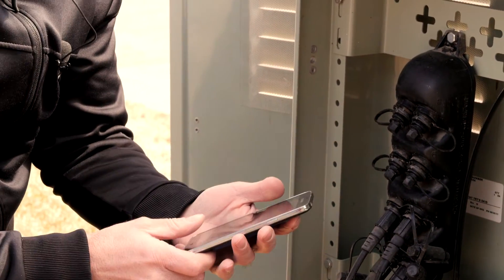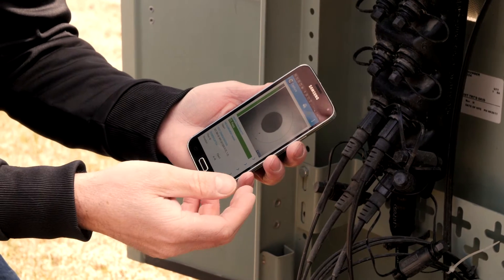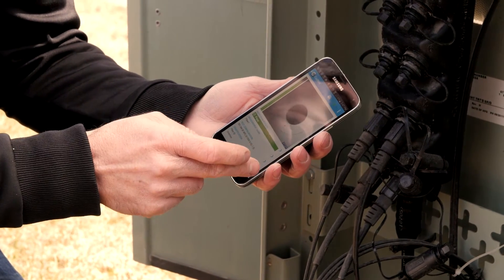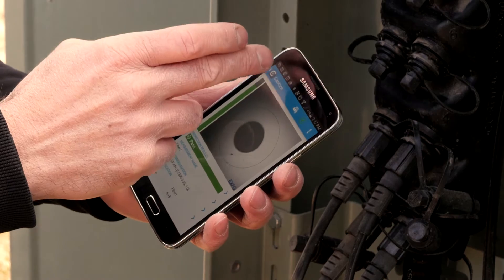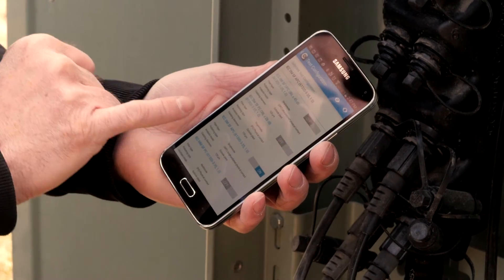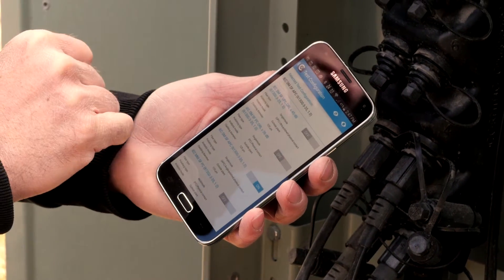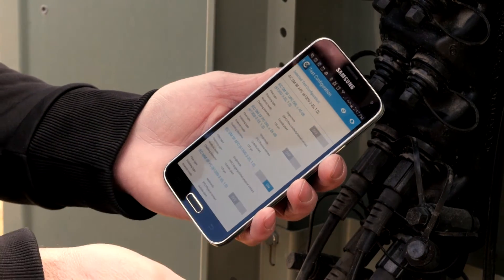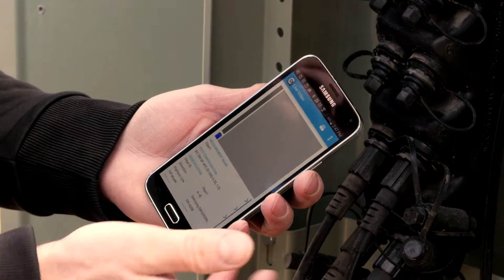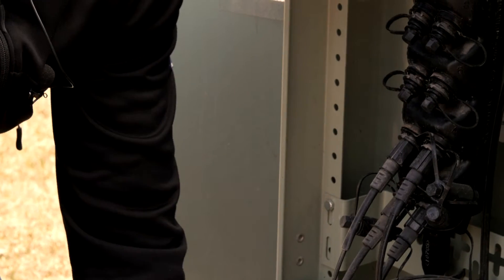Since we're dealing with APC connectors, we need to make sure that the software we're going to use to assess the connector health knows that we're using APC connectors. It's very simple — there's a test configuration control here. We press on this and it allows us to select the APC IEC standard. We can see the option: IEC single mode single fiber APC. That's the one we have to use. In this case it was already selected, so we confirm it's selected and then go back to live mode. The probe then knows it is set to test APC connectors.